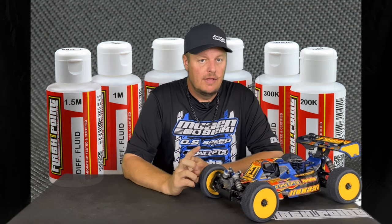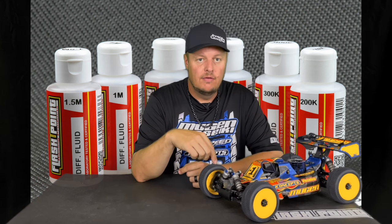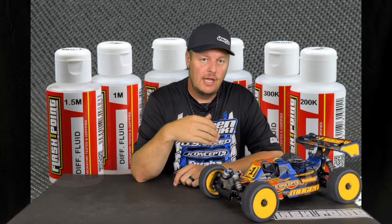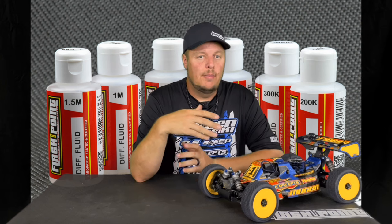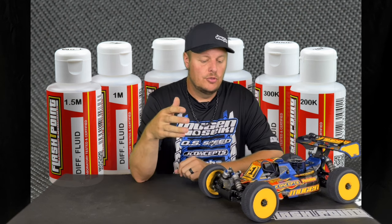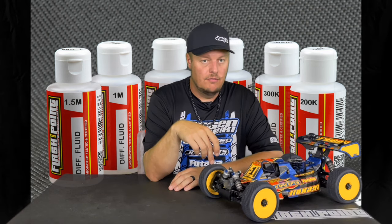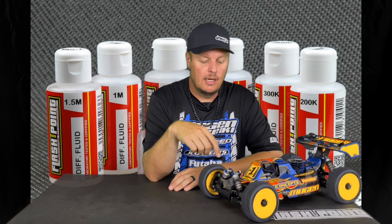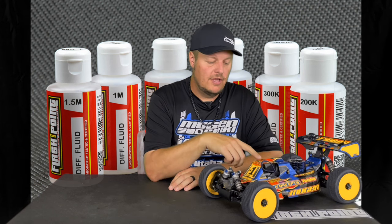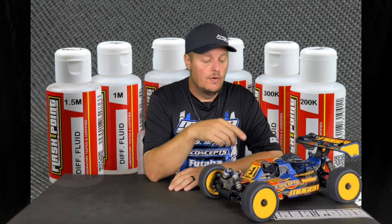Ronda likes it a little different — she likes a thinner front diff because she likes the car to steer into the corner more aggressively. Then she wants the car to have more grip and kind of bleed on exit of the turn. So she'll run a little bit thicker rear diff than front diff. Her standard setup lately has been 6 in the front, 7 in the center, and 7 in the back.